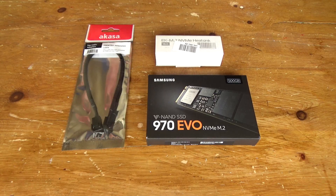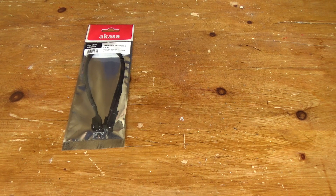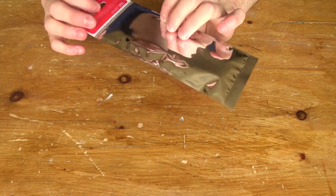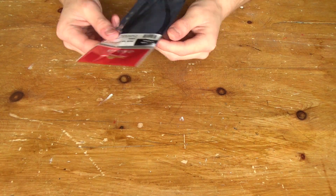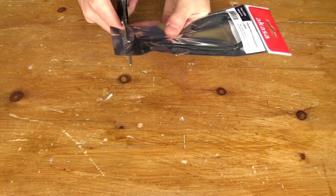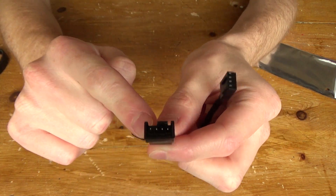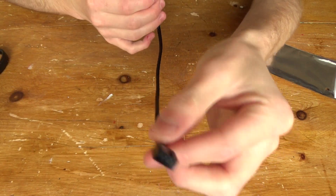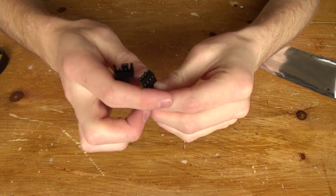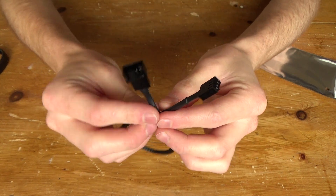Now I've shown you the hardware I've purchased and explained my reasoning, I'll jump into unboxing it. I'll start simple with the cable — just a fan extension cable because my current fan's cable is not long enough. What I'll be doing is plugging my fan into one end of the cable and then plugging the other end into my motherboard, so the fan will have power and be controlled through the BIOS on the fan curve I've set.